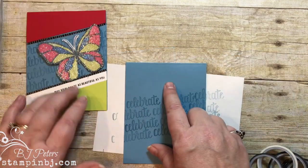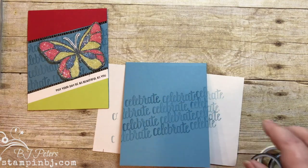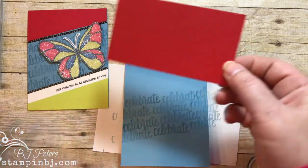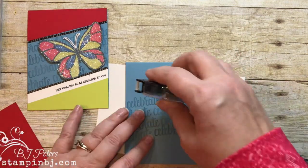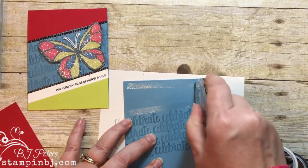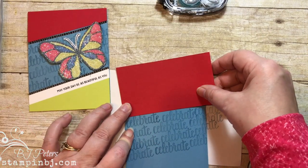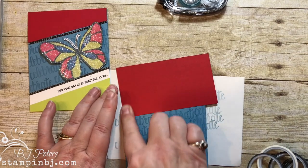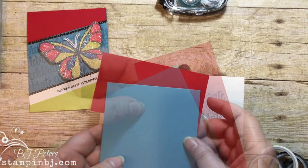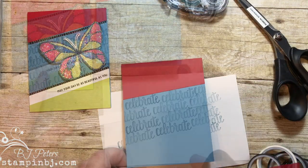Now to create the Real Red and Lemon Lime Twist layers, all I did was take some cardstock and put it across there and then cut around the edges. I'm going to put my adhesive right on the card base and then put my Real Red cardstock right on top. Then I'll flip it over and cut right along the edge. There's one done.